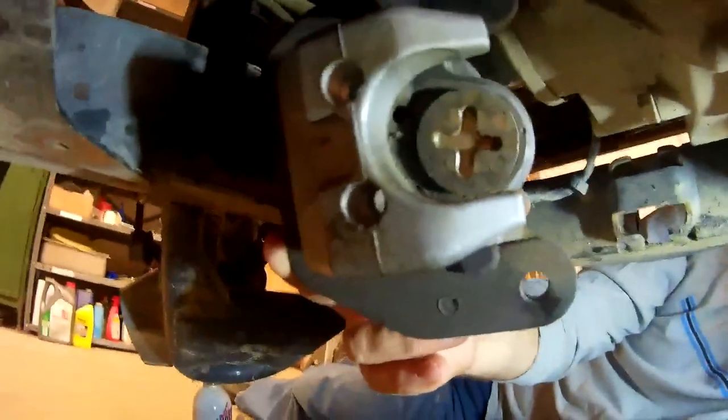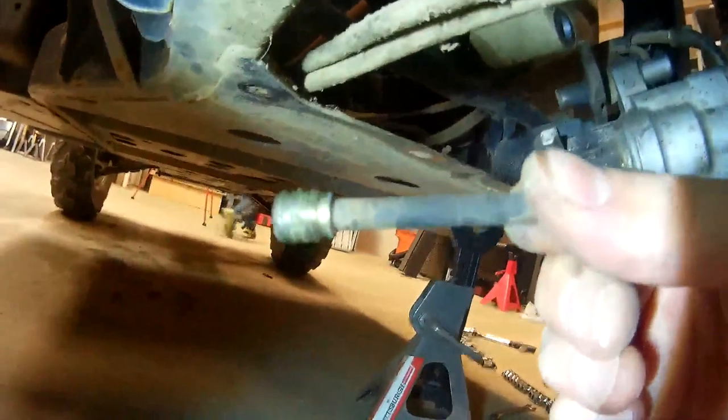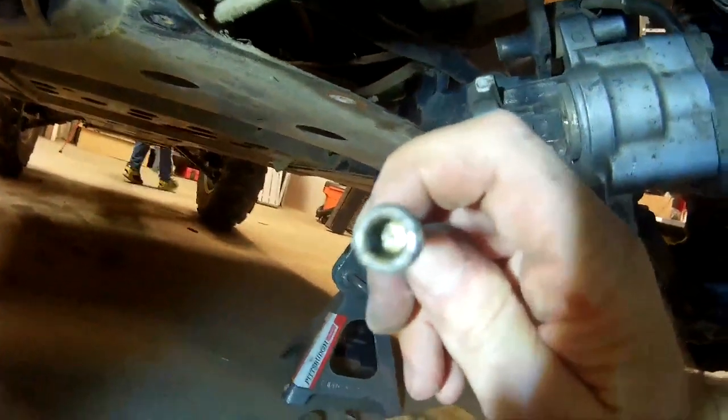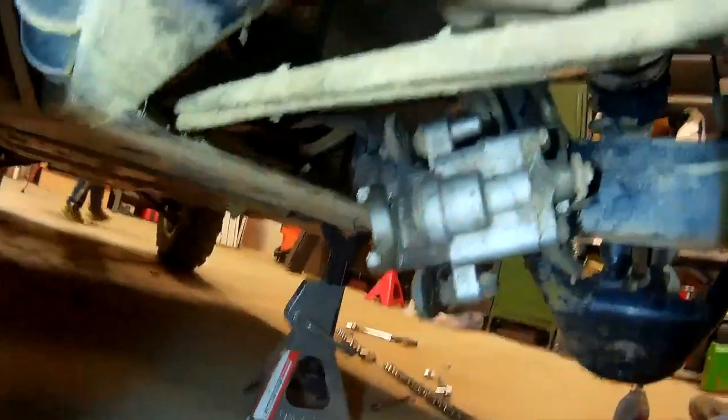Once the caliper is out, there are two bolts at the end. They almost look like thumb screws or set screws, but they hold these pins in place, and these pins are what hold the pads in place. They have a five-millimeter Allen head, and you just take those out — as soon as you do, the pads fall right out.